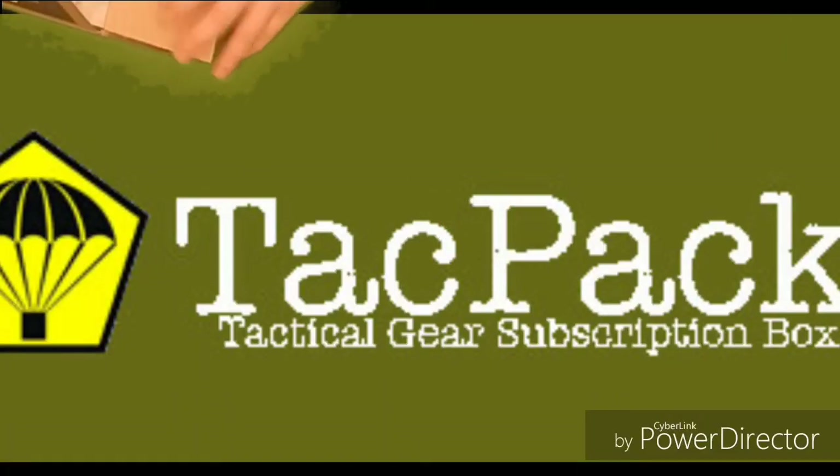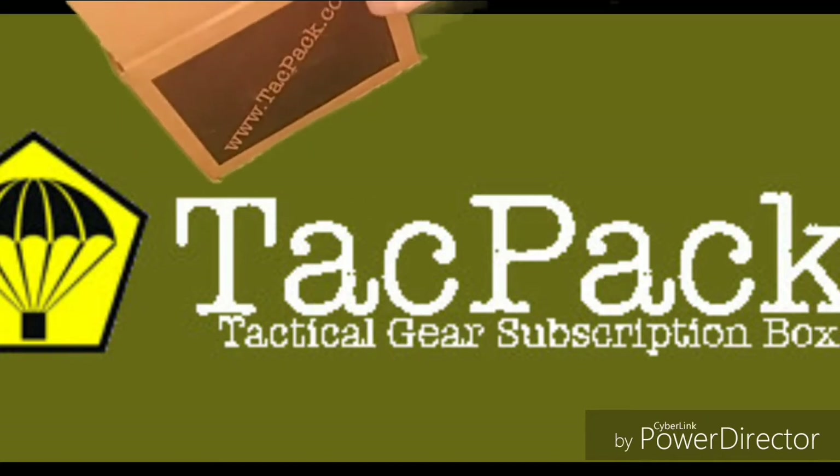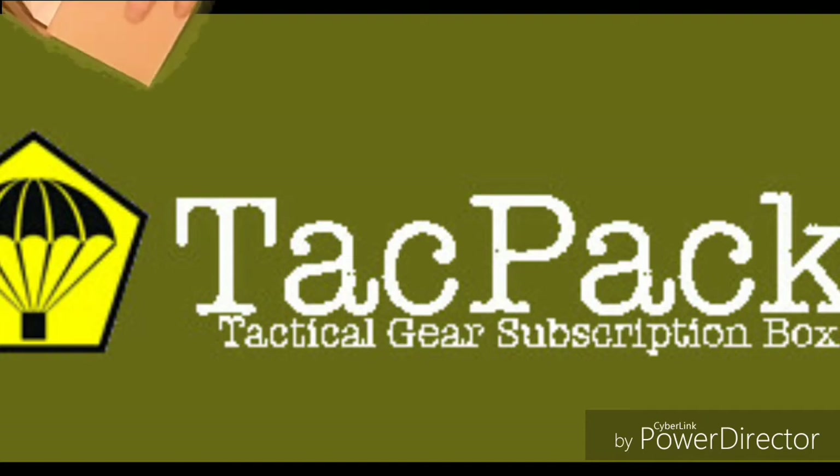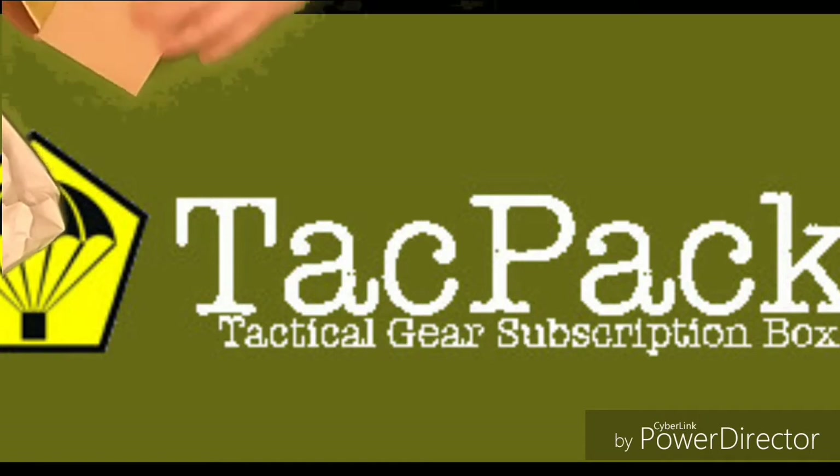Alright everybody, it's TACPAC time. I already opened the box, but I didn't unpack it, so we're going to dig right in.